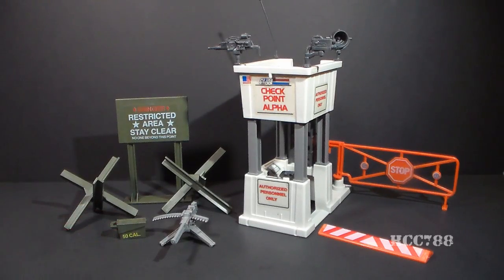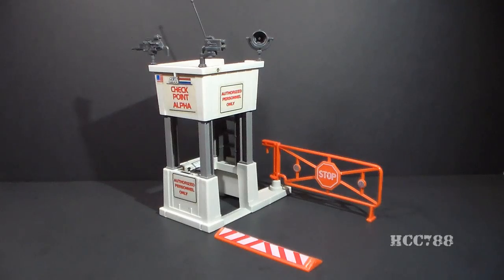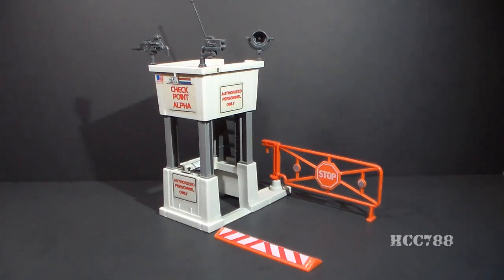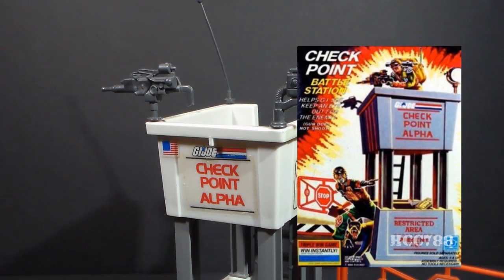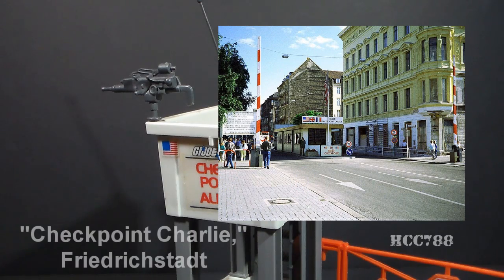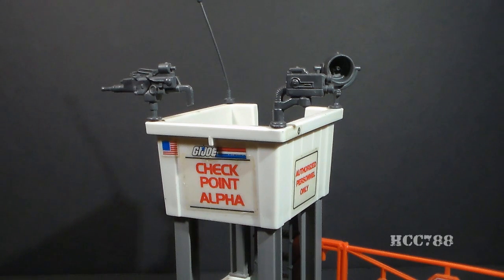Like the Machine Gun Defense Unit here — as you can see, it's smaller and not an integrated playset. The Checkpoint pairs well with another Battle Station, the 1984 Watchtower. I don't have the Watchtower yet, but when I get one I will compare it with the Checkpoint. Although the box only calls it a Checkpoint, it's often referred to as Checkpoint Alpha, because that's what it says on the toy. Checkpoint Alpha is probably a reference to the famous Checkpoint Charlie, also known as Checkpoint C — a well-known crossing point between East Berlin and West Berlin during the Cold War.